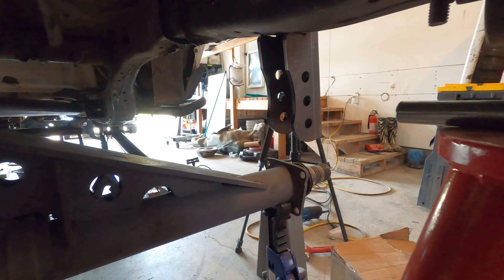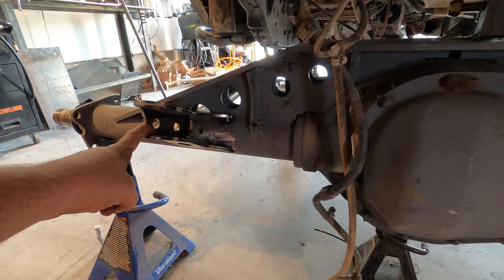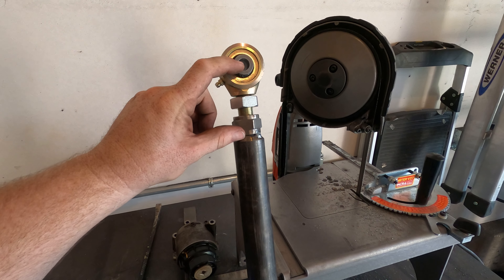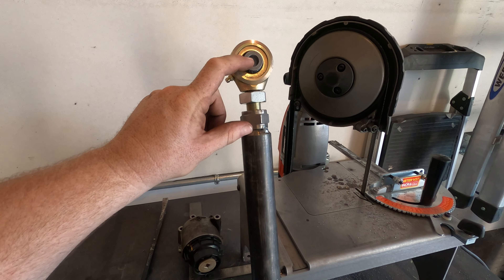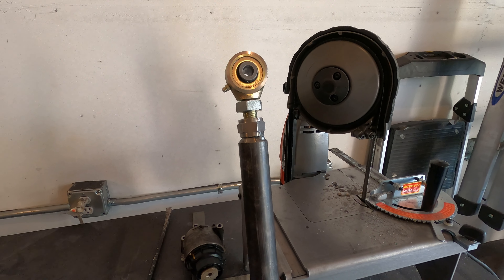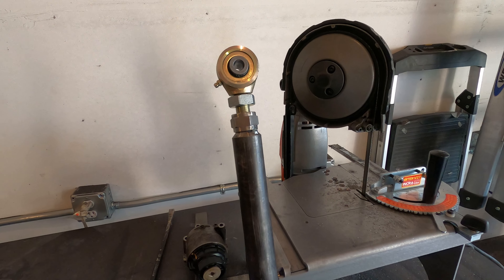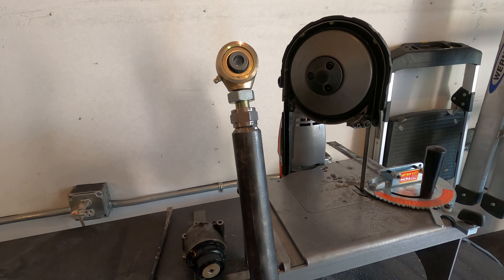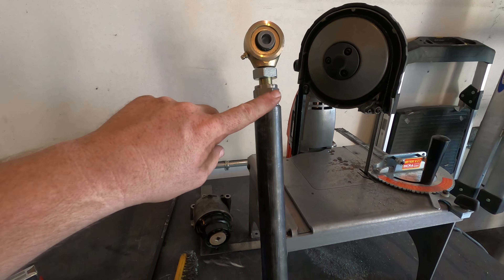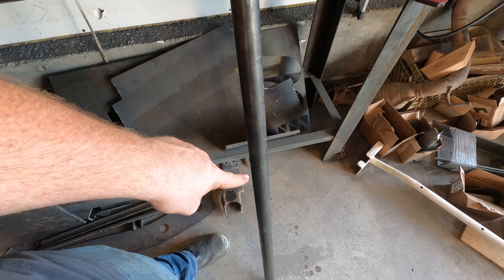I just need to measure the distance from here to here and that will give me my link length. With these smaller johnny joints, each one takes up three and an eighth inches on each end, for a total of six and a quarter inches lost to joints. My total bar length is 41 and a half inches, so 41 and a half minus six and a quarter is 35 and a quarter. I need to cut this tube down to 35 and a quarter and then install my other link on that end.